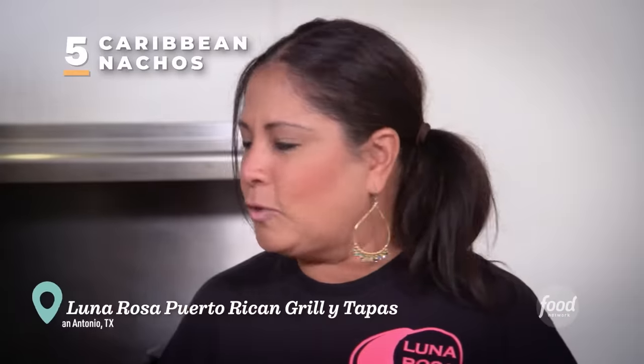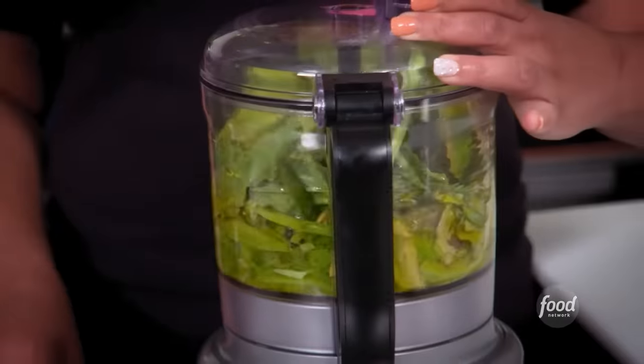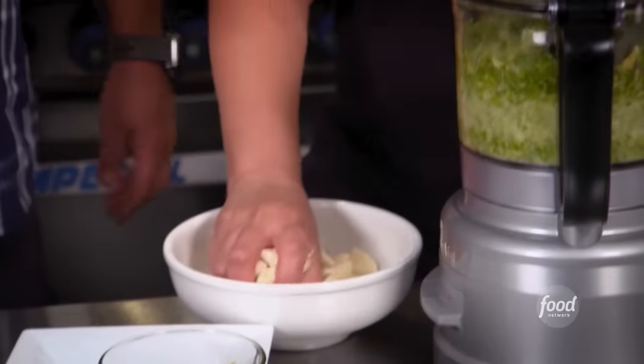The first thing we're going to make is the sofrito. The base has the cow, some oil — blend it with the onions in there. That's a lot of garlic.